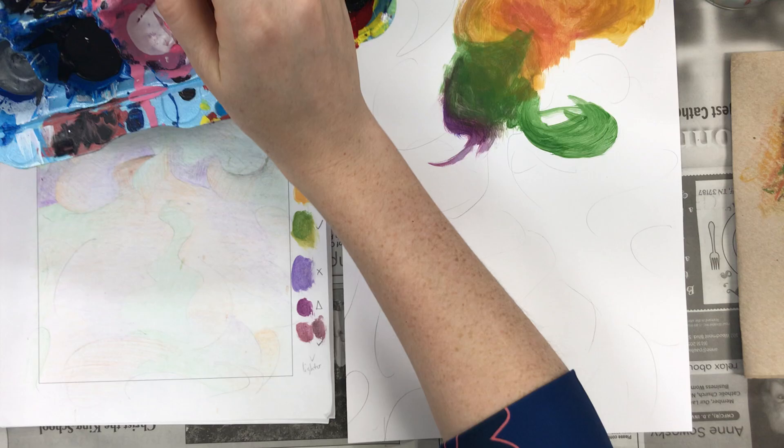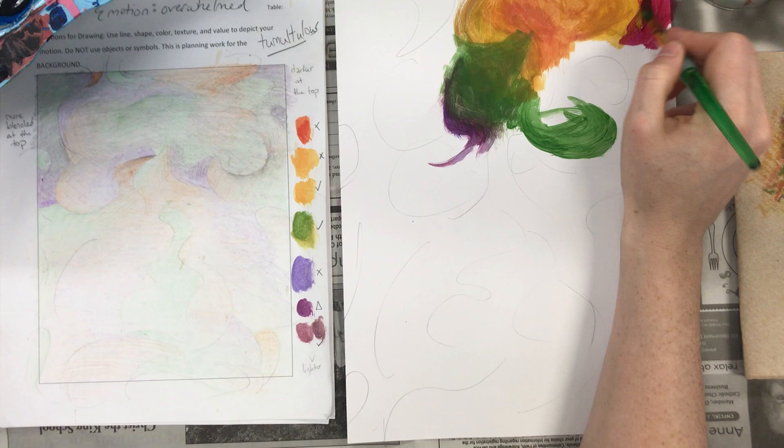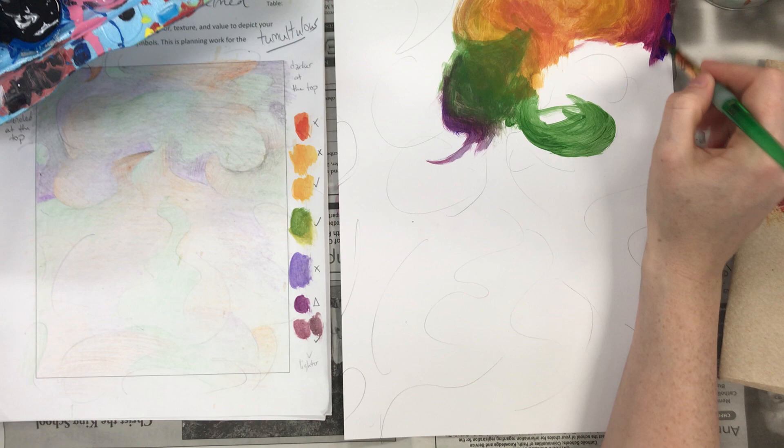All right, now I'm ready to blend in my purple. I've got to mix up the right purple though — it's kind of a purple with a little bit of red in it. That went almost pink, let's go a little bit more purple, and add in more ochre to kind of get those colors to blend.